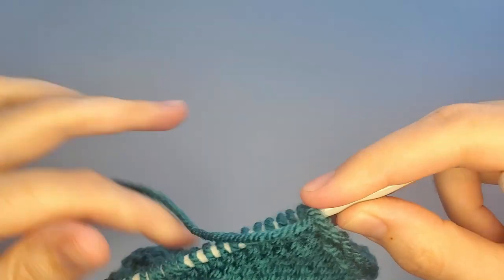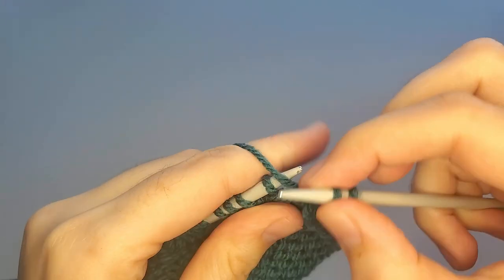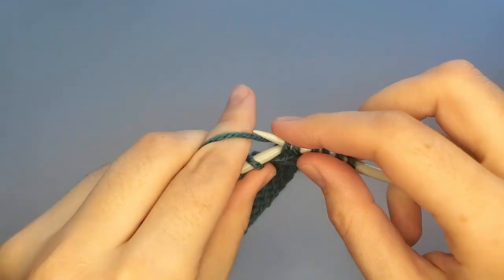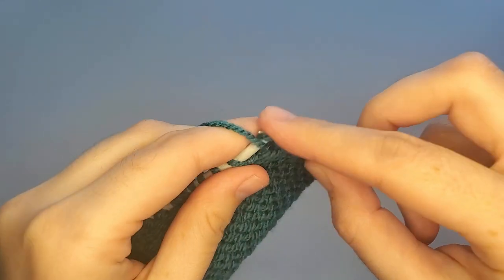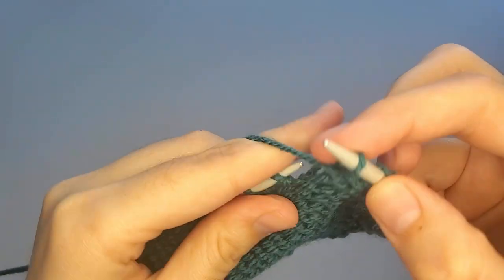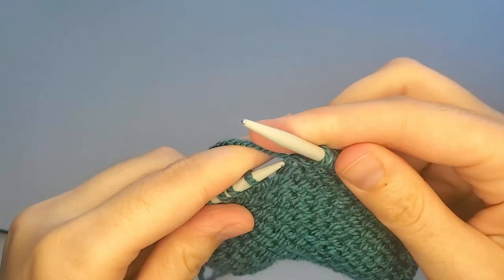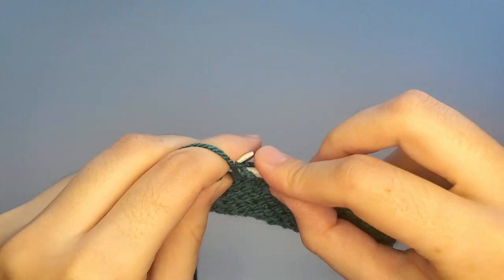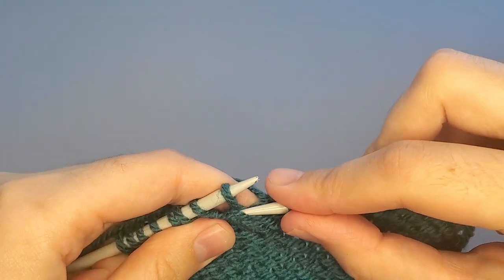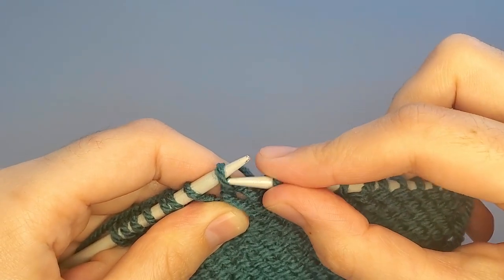Now I will show you how to work a wrapped stitch — how to purl it. Work to the wrapped stitch. The next stitch is wrapped. You can see the wrap here and the stitch itself.